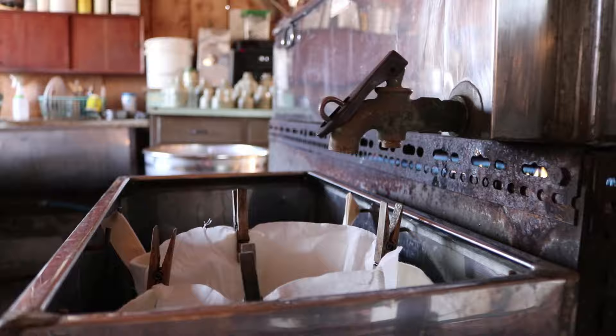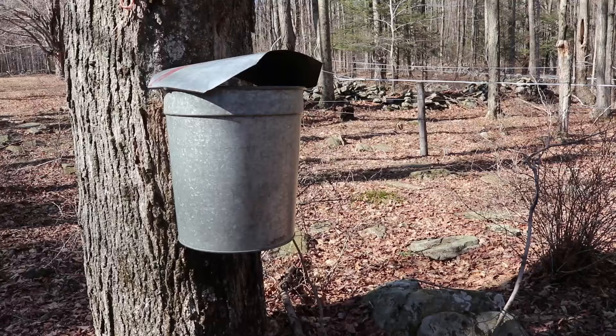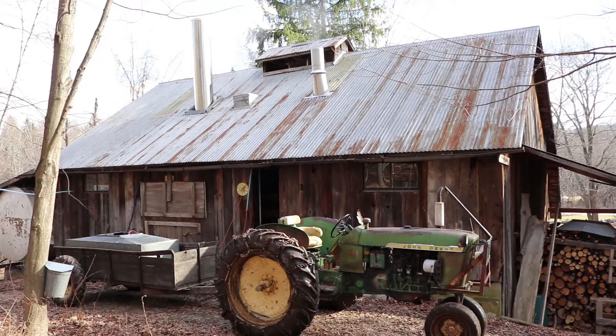Today on Ever Wonder, we're going to find out how maple syrup is made. Kristen and Andy run Journey Zen Maple Farm and they'll show us how it's done.